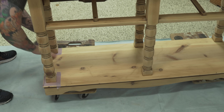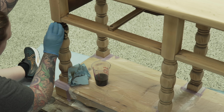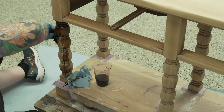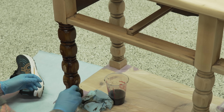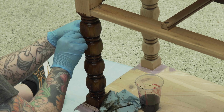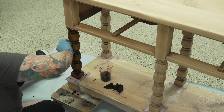Dye stain is super runny and as soon as it touches the wood that is it, so I'm masking off the base. This also goes on differently than a normal stain — you have to work exceptionally fast. A lot of people choose to spray it; I don't have the setup for that and don't want dye stain overspray in my workroom. You can see at the top of the leg it's already starting to pull that liquid upward — if I were to move on to another leg and come back, the bottom would show through as a second layer of stain.